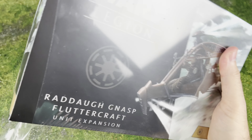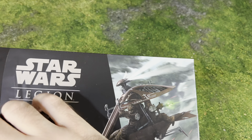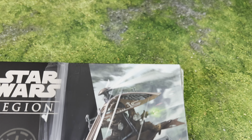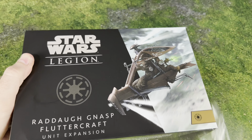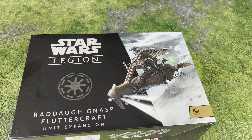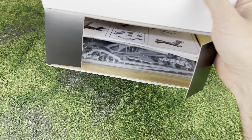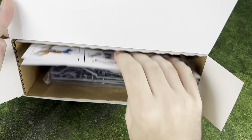We've got the pilot, the gunner, the bombardier - all that good stuff. Let's get this open. I'm actually going to build this one out since some people might have a hard time putting it together, so hopefully that will be helpful. Alright, we got the wrapping off - let's see what all is in this pack. There's a lot of space in that box.